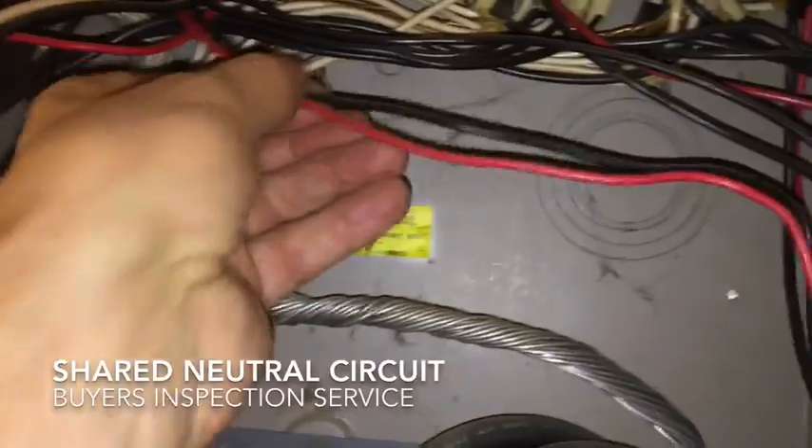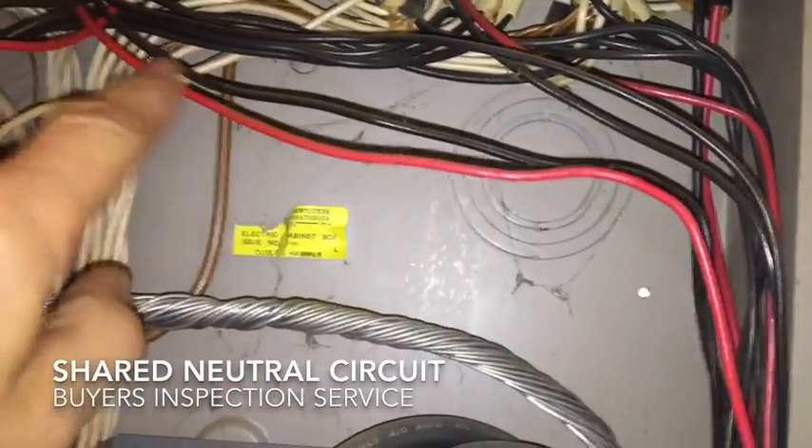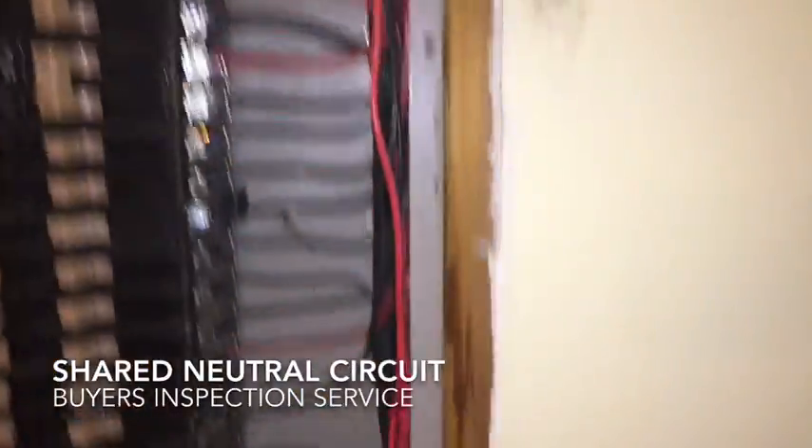If we go up here, we can see the black and red are both coming out of this wire here. Black and red, and then we also have a white coming out which goes down here to the neutral bus. That black and red we follow down.